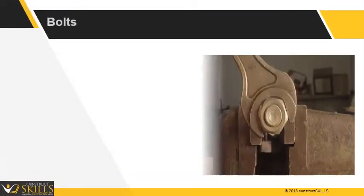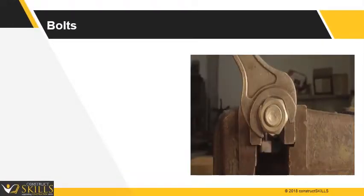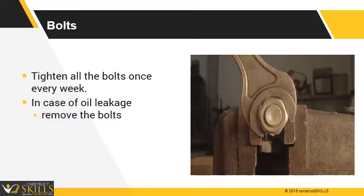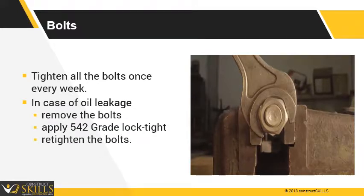Ensure all the bolts are tight and tighten all bolts once every week. In case of an oil leakage, check the position of the leak, remove the bolts, apply 542 grade Loctite, and retighten the bolts.